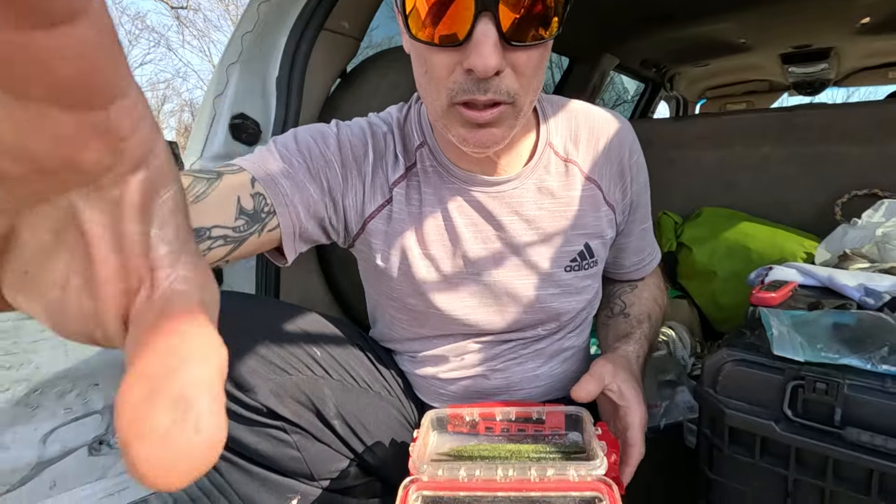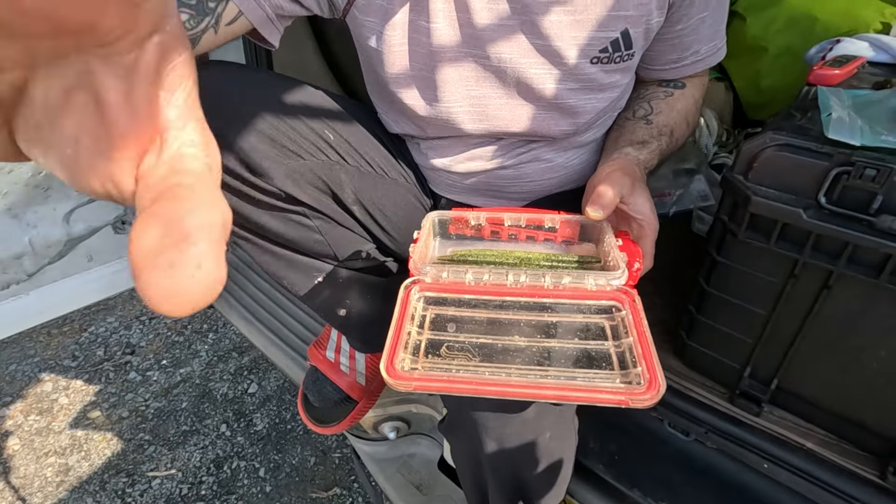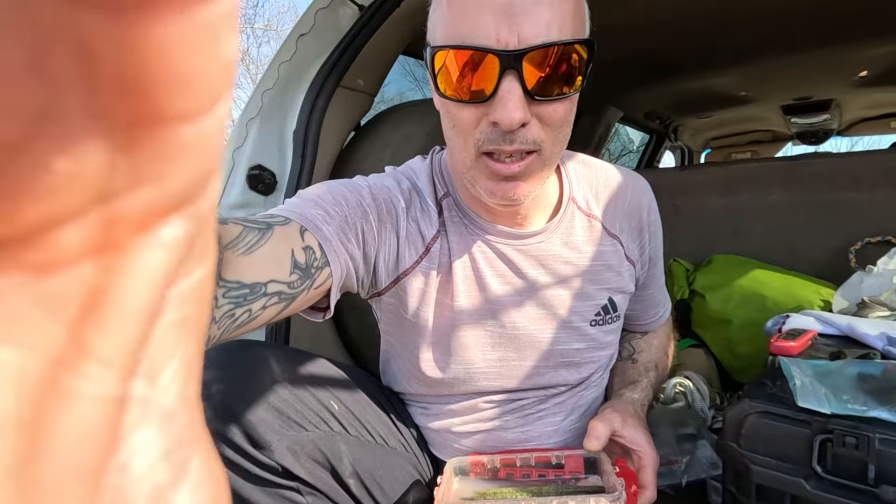Now, the next thing — fill this box up and do the little tip I showed you in the previous video, then put the Sankos in.